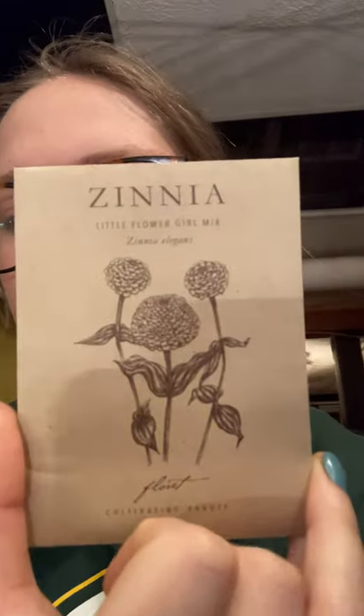Last but definitely not least in the Zinnias is Little Flower Girl Mix. This one is apparently super rare — Floret created it, it's brand new, and most people don't have it. I'm curious to see how it grows. It's not very big, but the colors are really subtle and I really like that.